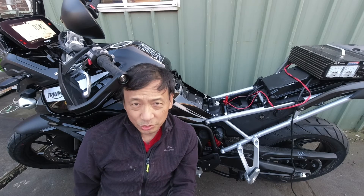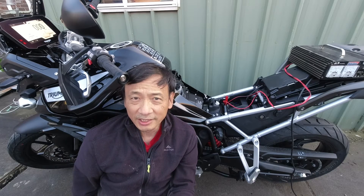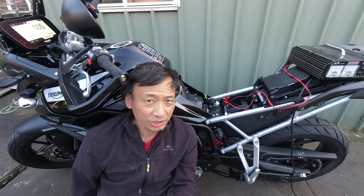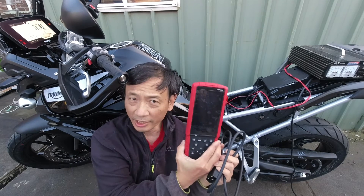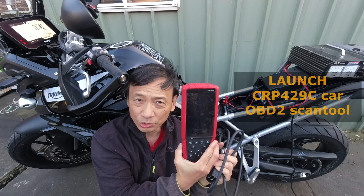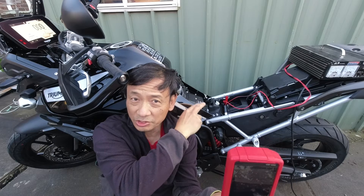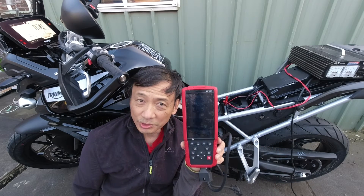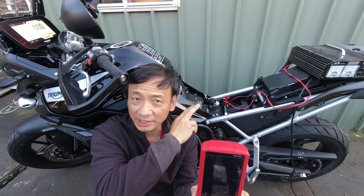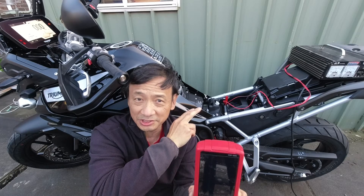There's nothing wrong with it. Elsewhere on the internet, people say that when you charge the battery directly it causes the computer to think there's a fault and it needs to be reset by the workshop. I think that's silly. I have here a Launch CRP429C OBD2 reader for cars. This motorcycle has an OBD2 connector, so I'm going to connect this with the OBD2 cable and see if I can find out what the trouble code is and erase it. Join me in this video and see if I can succeed.